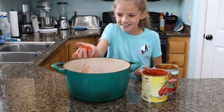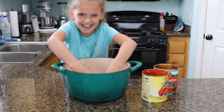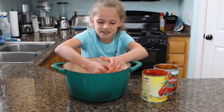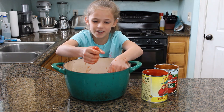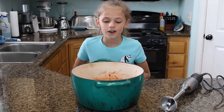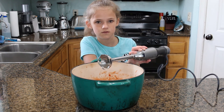Gotta squish them now — this is fun. My parents say it's like Indiana Jones in the Temple of Doom when a guy reaches in and grabs a heart out. If you don't want to squish it with your hand, you can use an immersion blender. You can also use it if you want a smooth tomato sauce, but if you want some chunks, that's fine too.